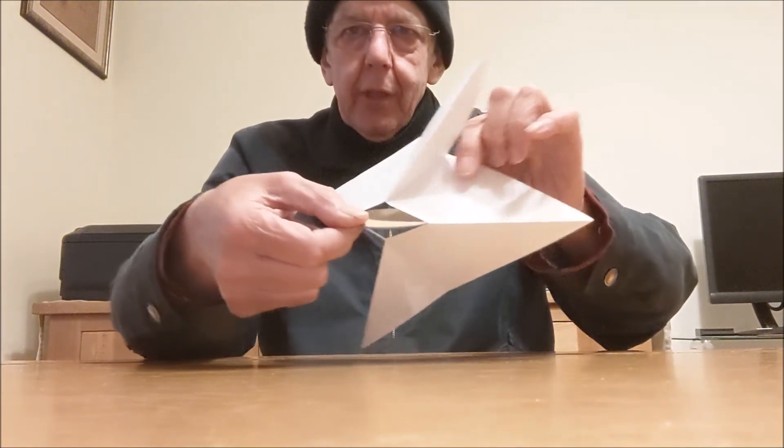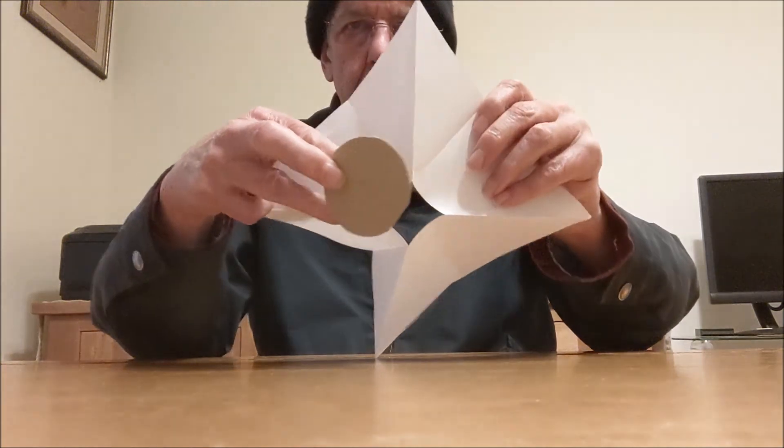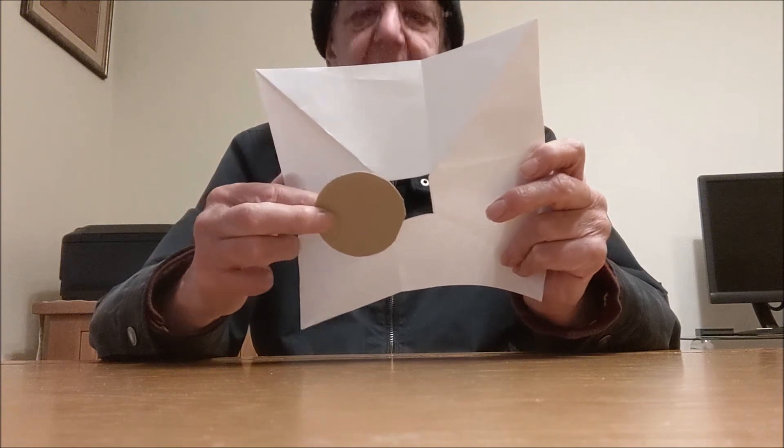Let me do it slowly again. So this is it. And then we open it up. Look at that. Fantastic.